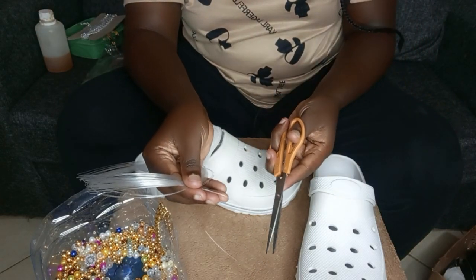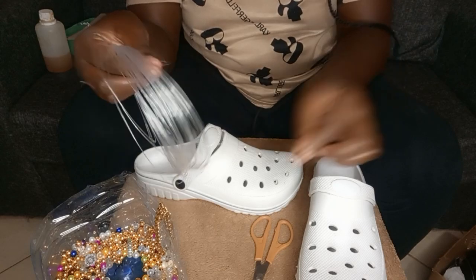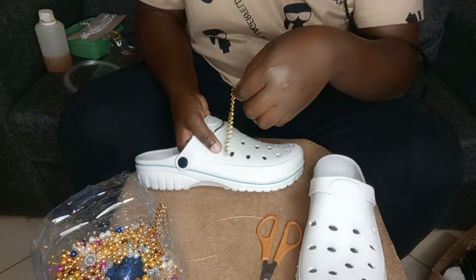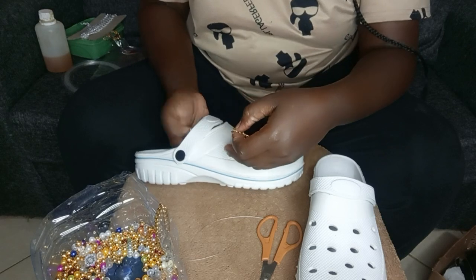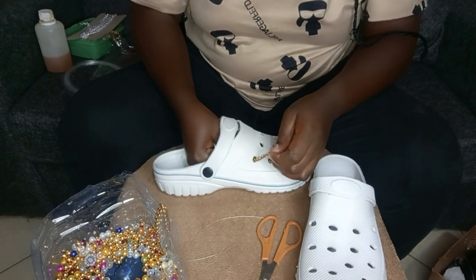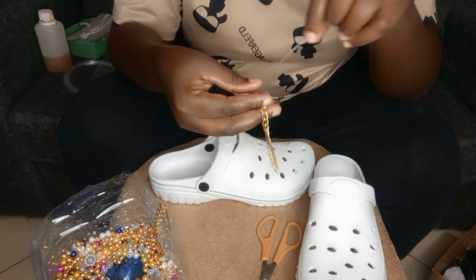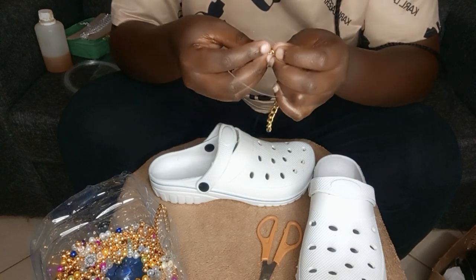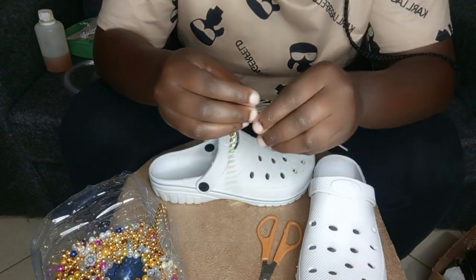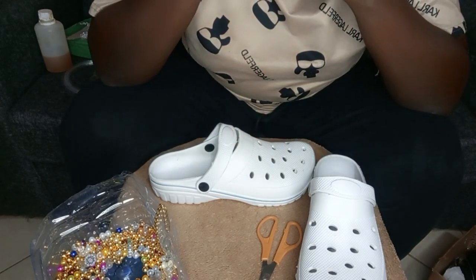You're going to cut very small pieces. Don't mind my background noise — that's my baby; she needs my attention whenever I make a video. I'm going to use the fish line to tie it onto the crocs. The fish line is very strong, so even if you wash the crocs with a rough brush, the decorations will not come off. I'm tying it very tightly.